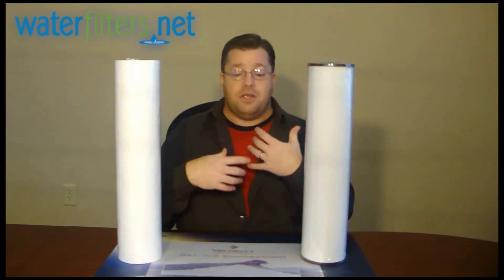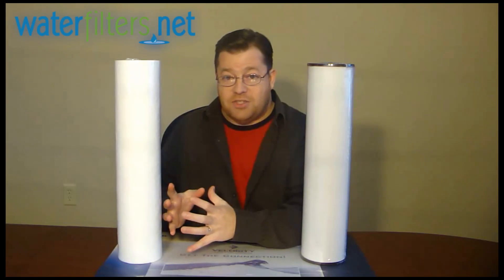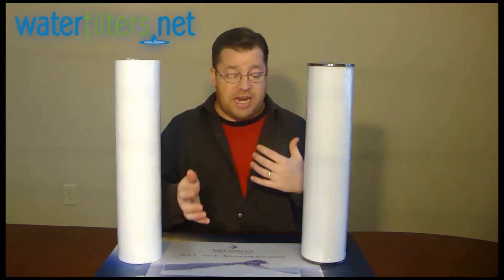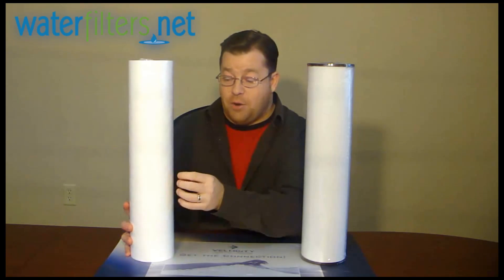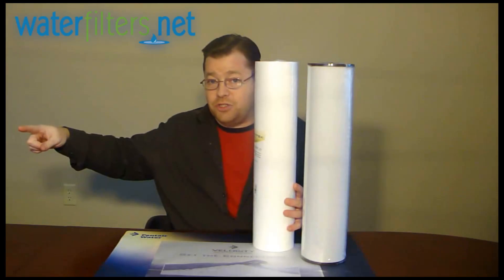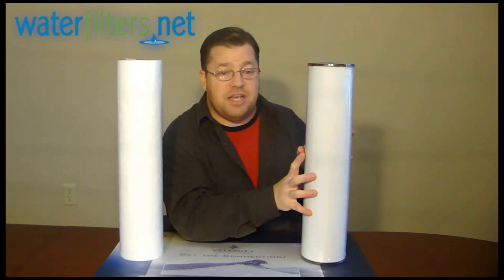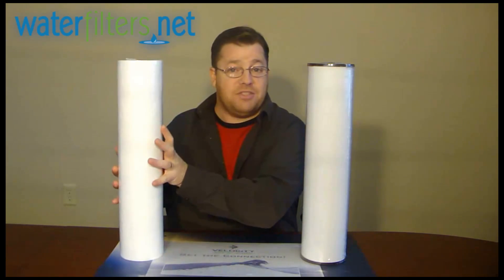Some people come to me and say they have rust in their water — but that's not the whole picture. They've got ferric oxide because some of the ferrous iron has already oxidized and is now in particle form. They're seeing that in their toilets, dishwasher, washing machines, and as staining on their laundry. But putting just a sediment filter in will remove the already oxidized ferric oxide, while the ferrous iron that remains will eventually get exposed to oxygen, become ferric oxide, and show up as rust downstream after the filter — unless you first oxidize the iron with an oxidizing filter, so all ferrous iron is converted and can be captured by a sediment or carbon filter.